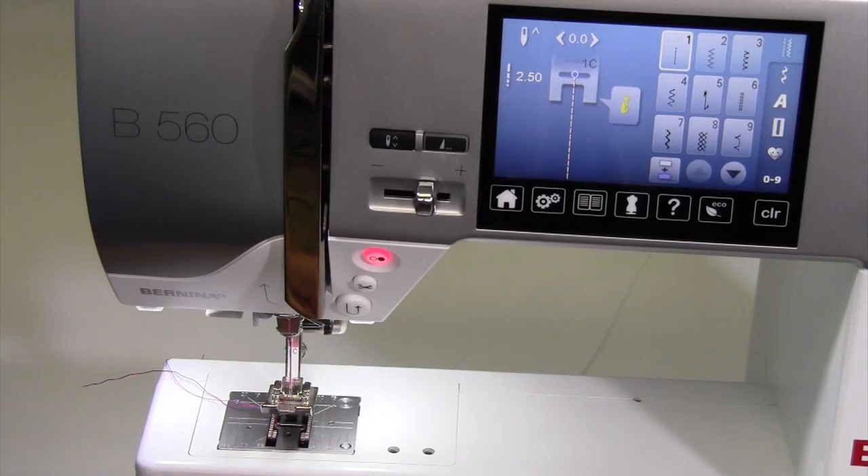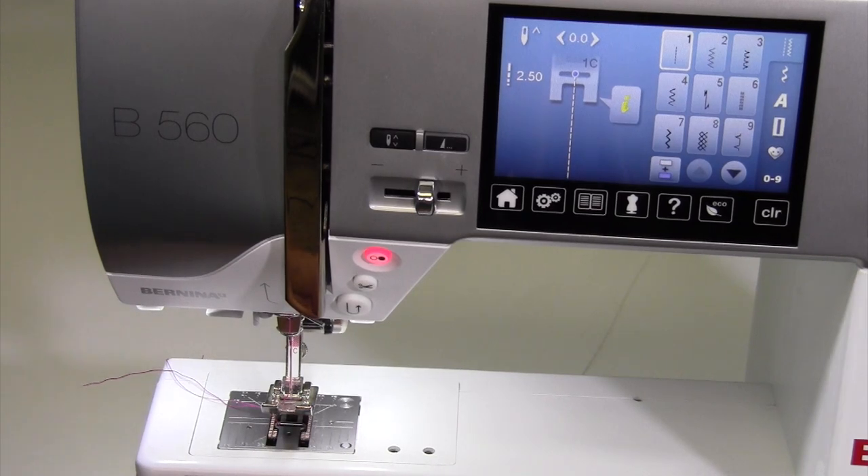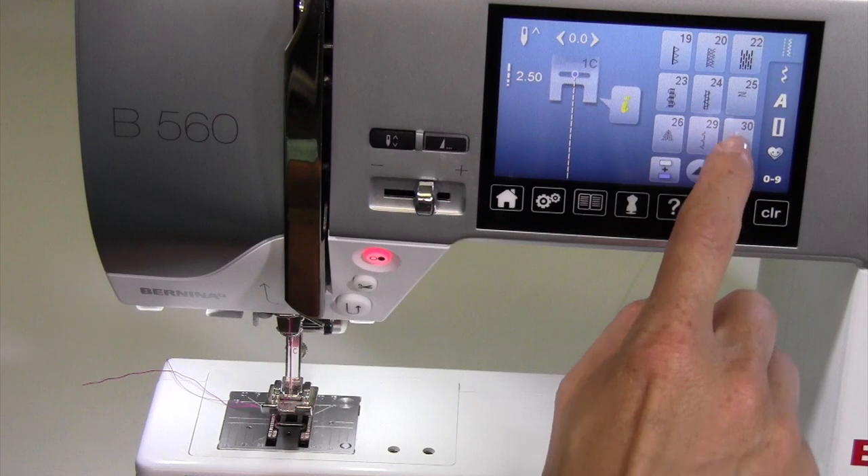Don't tell anyone, but there are mending stitches in the Bernina 560. I say that because it's usually not why you bought this machine, but if you have to do some mending of your own, that's one thing. Let me show you what stitch you're looking for.